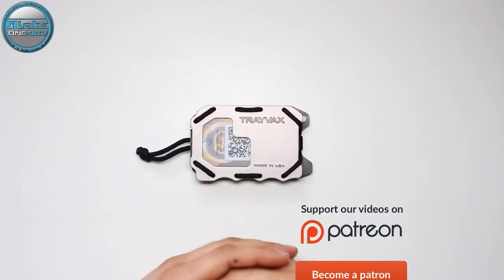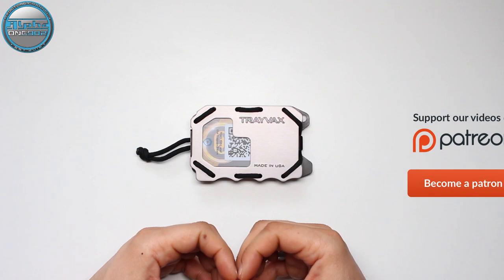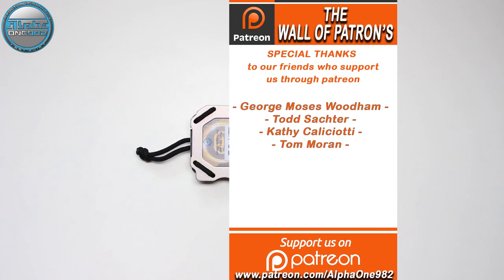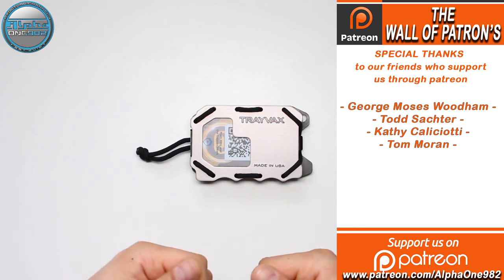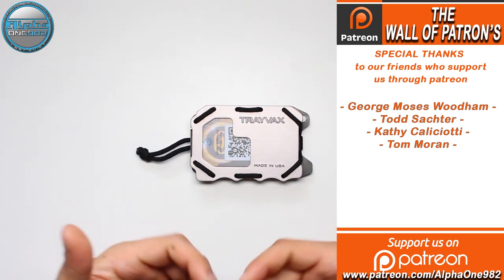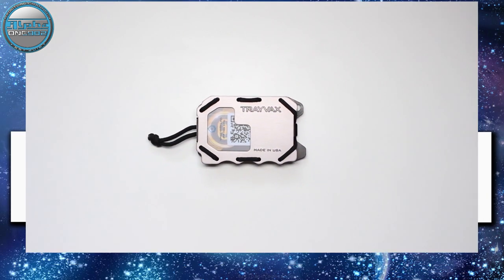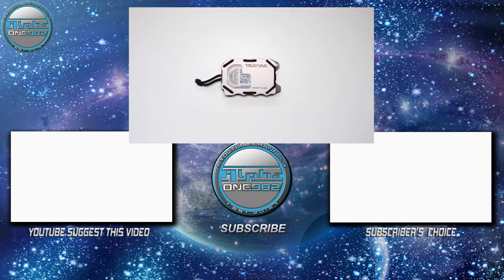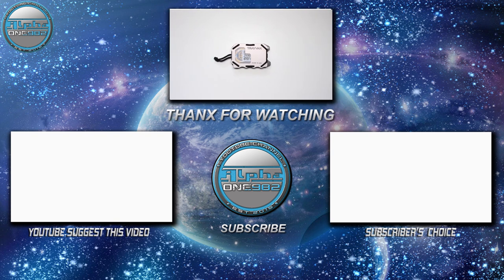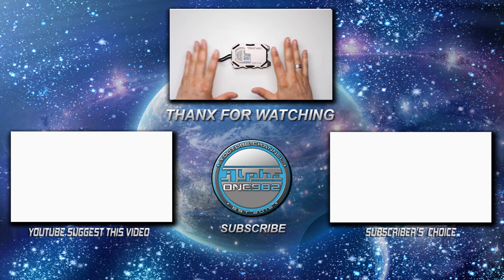I'm very grateful for your presence here with us. Keep watching our channel, subscribe if you haven't already, don't forget to leave a like, and share it with your friends and family. Stay safe, be well, wish you an awesome weekend. See you in the next one. Dale signing out. Bye bye.